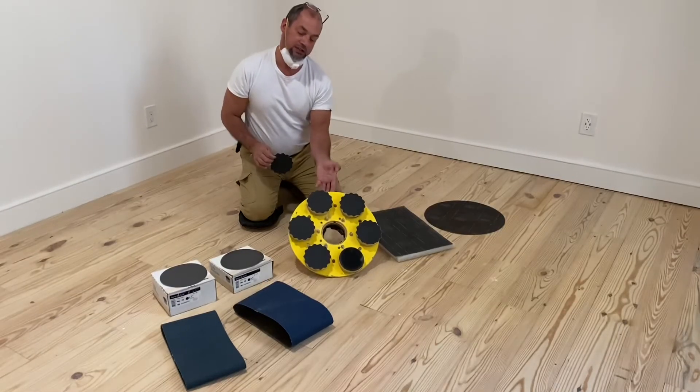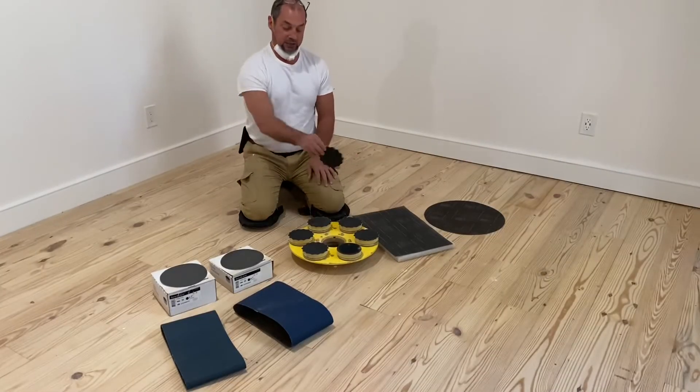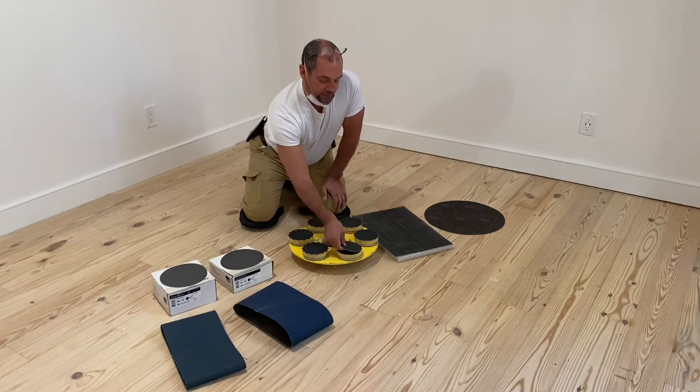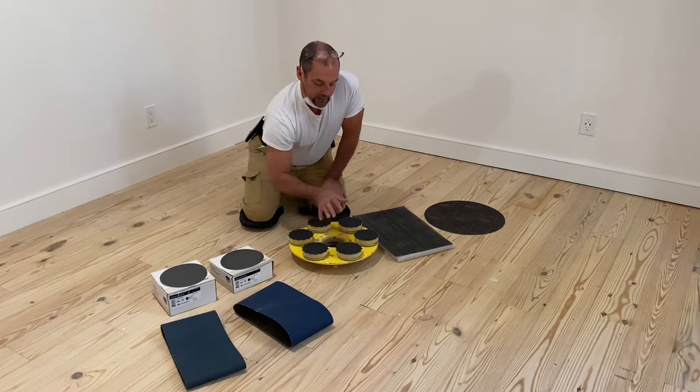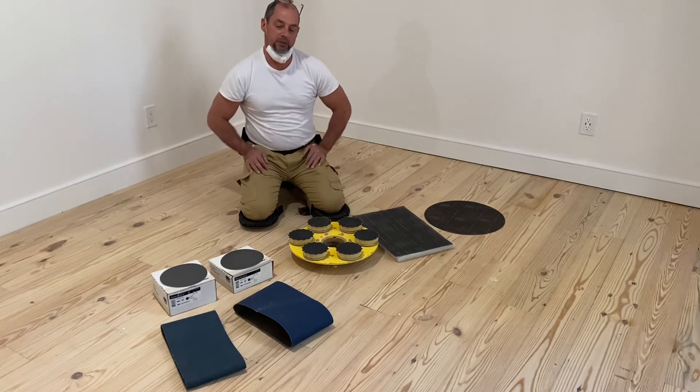This is what we call a six-disc head. And obviously, it's got six random orbital heads. You put your 100-grit paper on there. And what I like about this tool is it's more aggressive than some of the other machines.